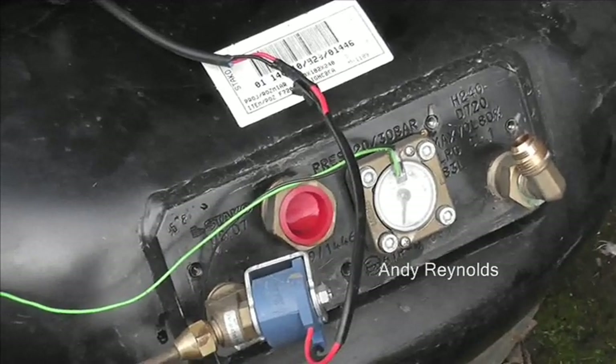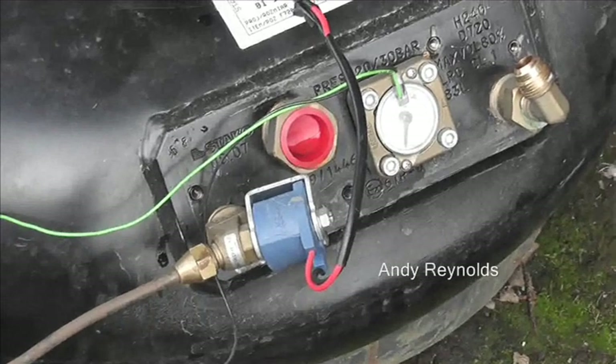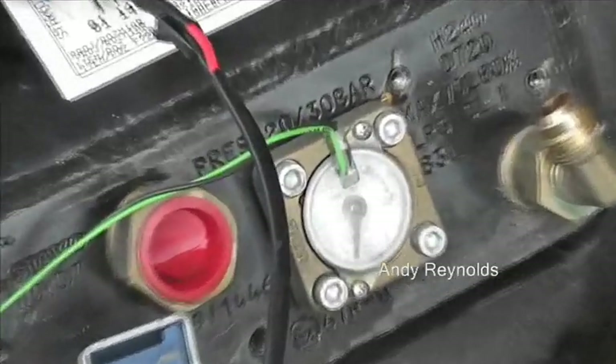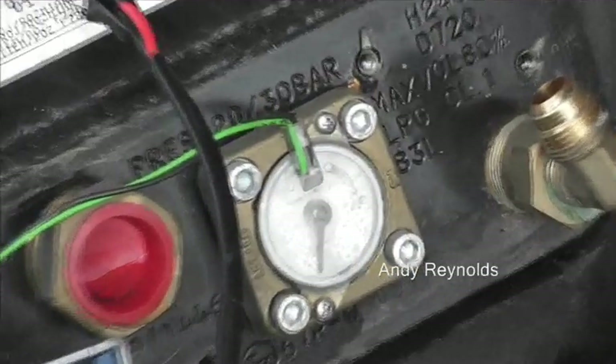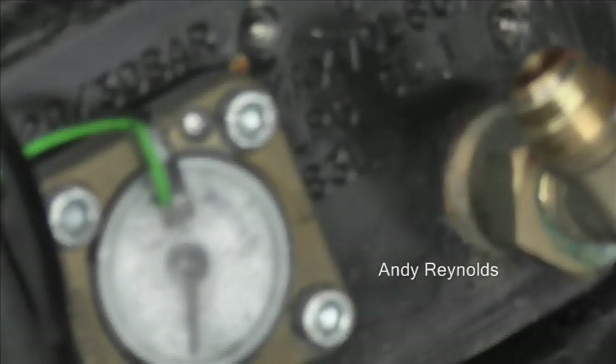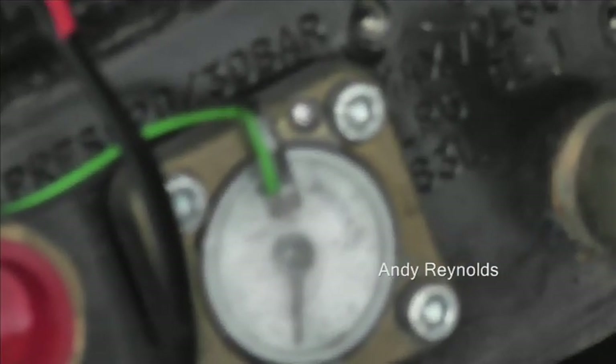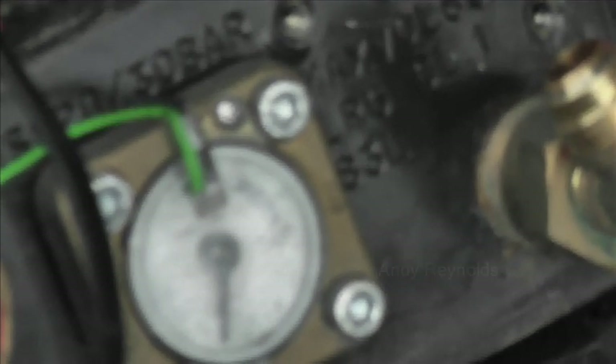This is an 83-litre tank and we've got about 30 to 40 percent of LPG in this tank — so that's well worth having. I think one litre of LPG weighs about two kilos, though I'm not entirely sure that's correct.